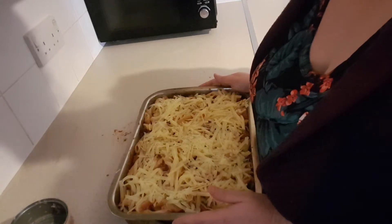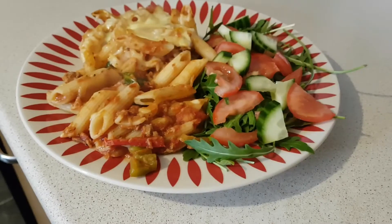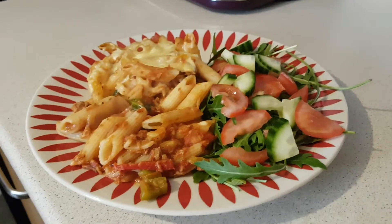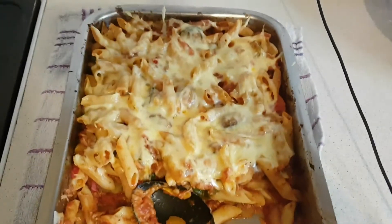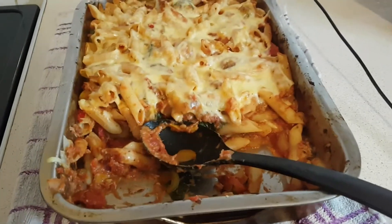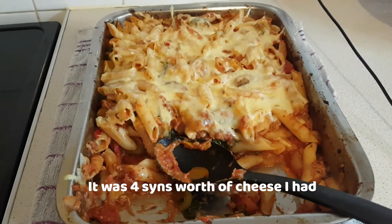Now I'm just going to pop it in the oven for another 15 minutes, or just until the cheese is all melted on top, and then it'll be ready. And there you go — that's all plated up. This is actually going to be less than six syns for me, because as I mentioned at the start with the cheese, I've literally only used a third of that block. Half of that third was for me and half was for Ali, so I'll work out the exact maths and write it down below.